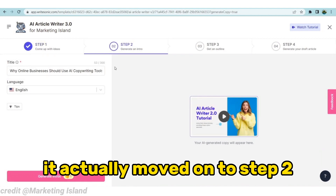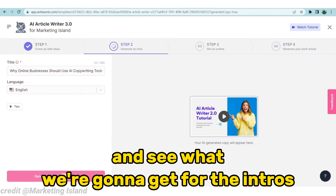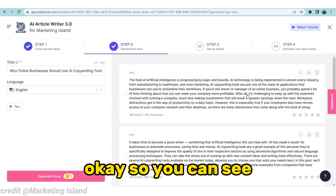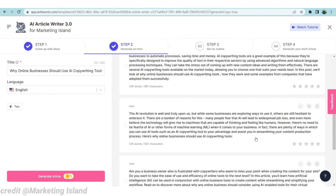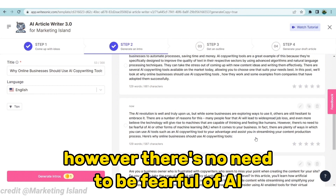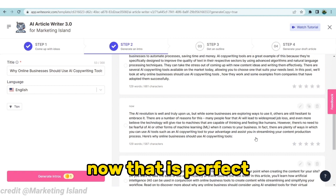Now you can see it has moved on to step two. We're going to click on 'Generate Intros' — there's literally nothing else you need to do. It says: 'The AI revolution is well and truly upon us. But while some businesses are exploring ways to use it, others are still hesitant to embrace it. Many people fear that AI will lead to widespread job loss, and even more believe the technology will give rise to machines that are capable of thinking and feeling like humans. However, there's no need to be fearful of AI. Here is why online businesses should use AI copywriting tools.' That is a perfect intro.